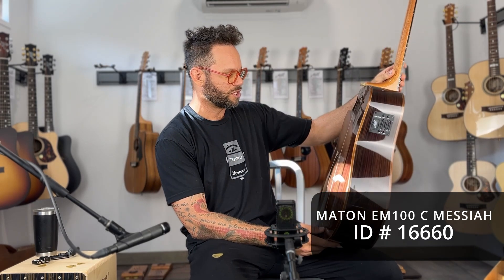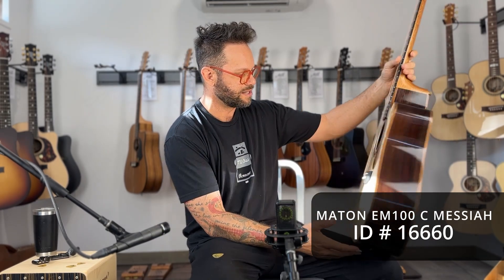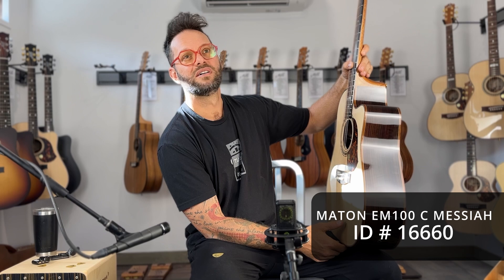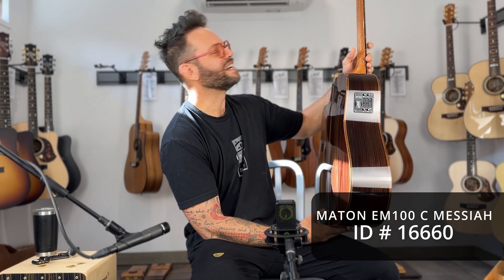This thing is absolutely gorgeous. I should have checked what woods it is, but I believe it's Indian rosewood back and sides. It's a Sitka spruce top — AAA Sitka spruce top — that looks like a streaky ebony fretboard. Yes, mahogany neck.